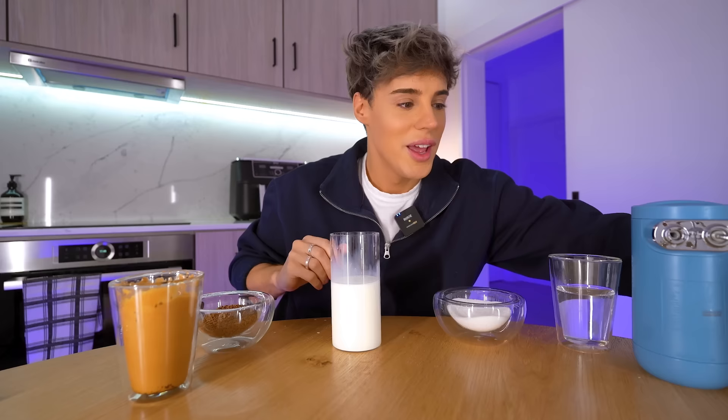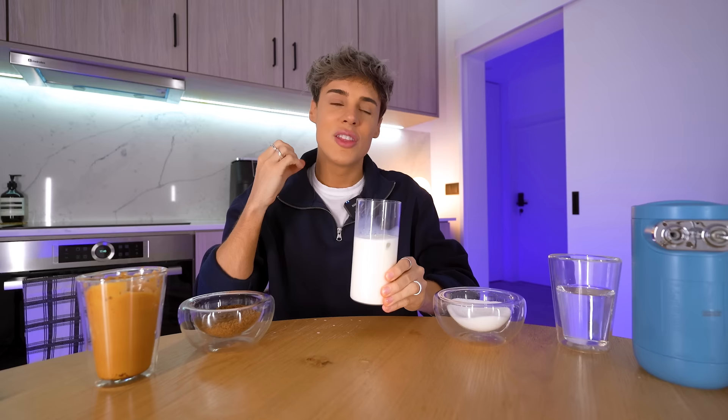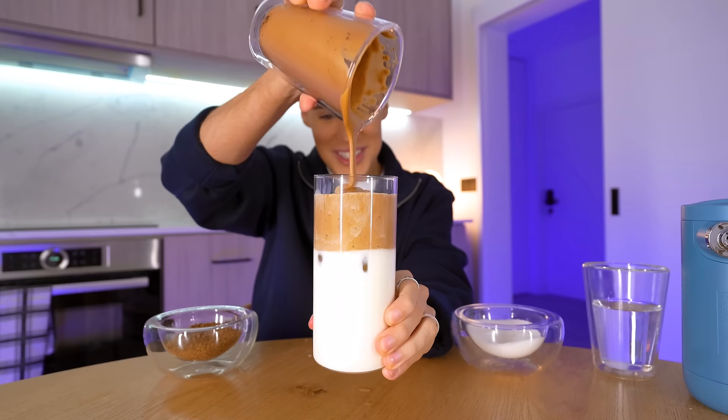We got some milk here, we're gonna add some ice. Why is this ice a literal weapon? It really feels like 2020 with the amount of mess I'm making here. So we're gonna pour this on top and that is essentially what I would like to call the biggest, the original, the OG of TikTok food trends. There we go. That is... that never gets old. Look at that.